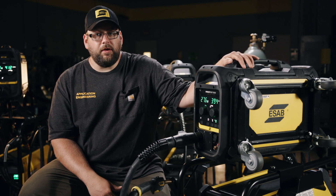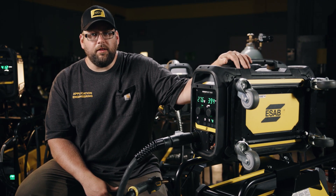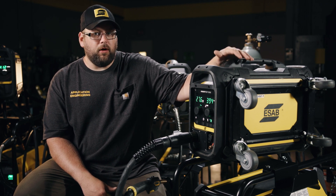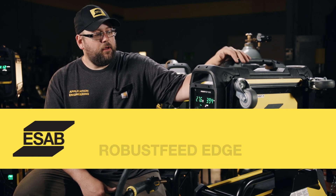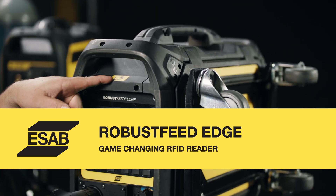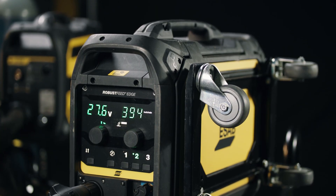The case is IP54, which is an even higher rating on the Robust Feed Edge family than the IP44 on the standard Robust Feed. Last but not least — and this is a real game changer — is the RFID login and logout system.